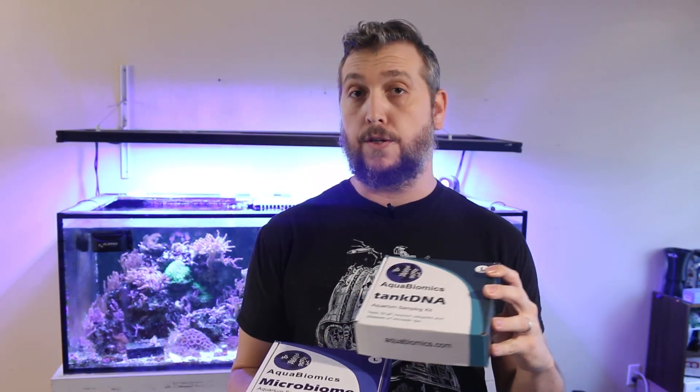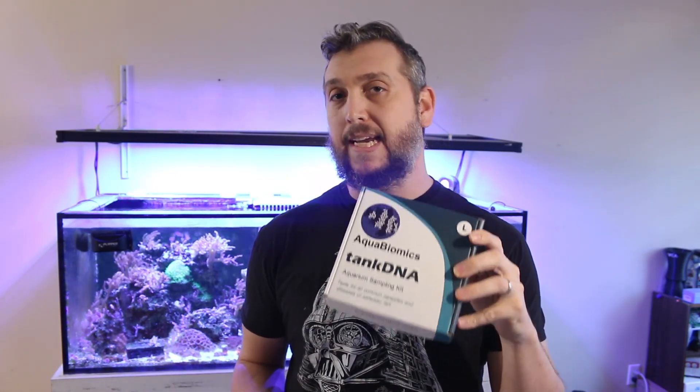There's a microbiome test that will test your microbial community — testing your pathogens, your beneficial bacteria, your bad guys, your nitrifiers, and so on. Then you have your tank DNA test, which will test for common parasites and diseases of saltwater fish. It can tell you a lot about what's going on in your water column.